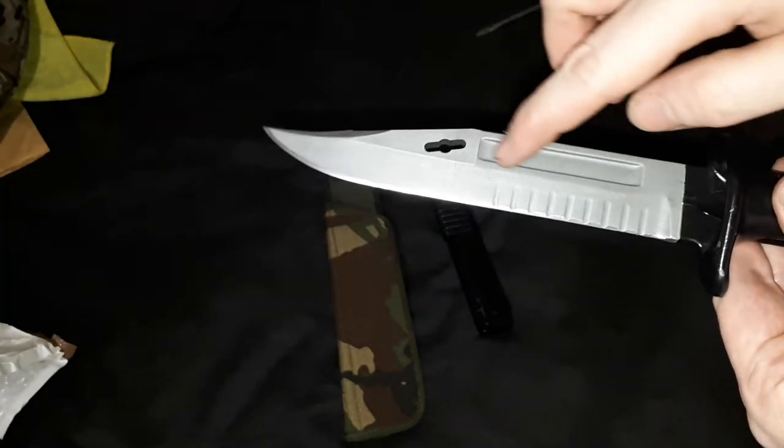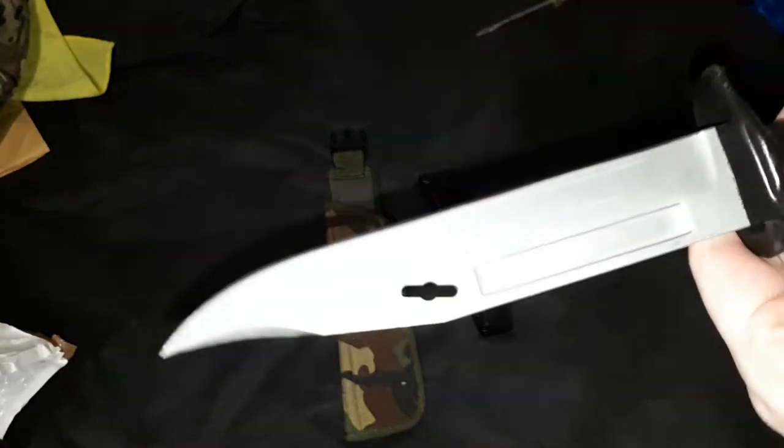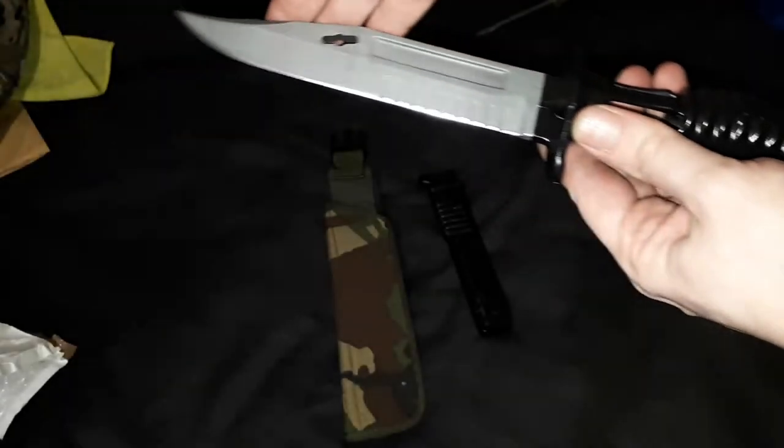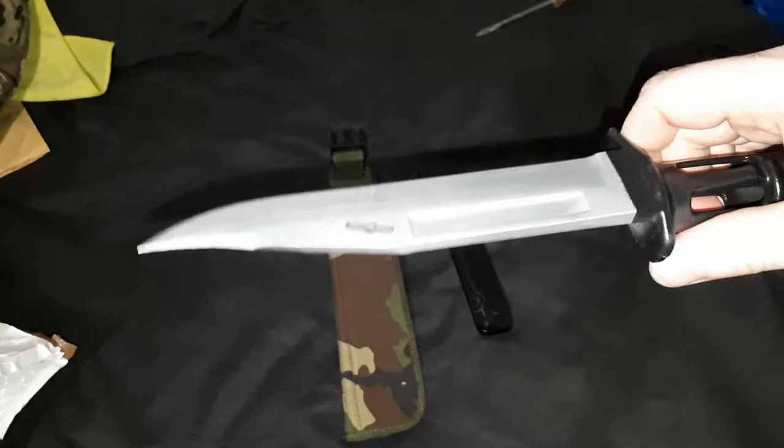It comes with an anti-reflective coating on it, which is quite nice. This has a little button here with a catch mechanism, because this would actually fit onto the barrel of the rifle, so it could be fired while this is attached. And here's the part that looks a little strange, because you've got the hole here that goes all the way through the handle, so the blade is not actually central with the handle - it's off to the side. I was wondering whether that would be a little strange, but it's not too bad.